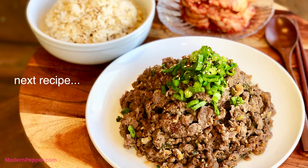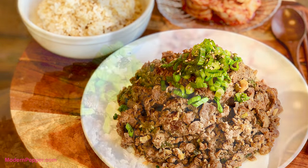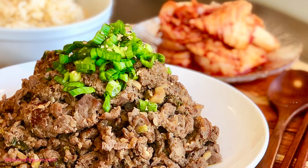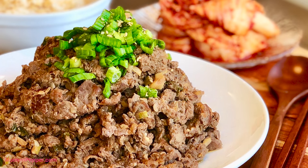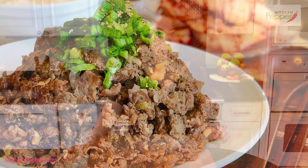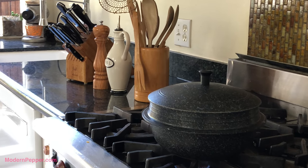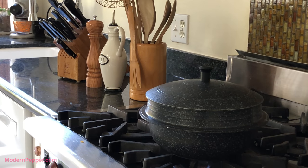While our samgaetang is cooking nicely, I want to make a quick announcement — the next video will be on making bulgogi, the iconic Korean barbecue dish of sliced beef marinade. It's one of those gateway dishes for those who've never tried Korean cuisine. If you haven't subscribed, click that subscribe button at the corner. Now we still have some time to wait for our samgaetang to finish cooking. The key is really really slow at really really low heat with the lid on — do not open the lid, just let it do its job.